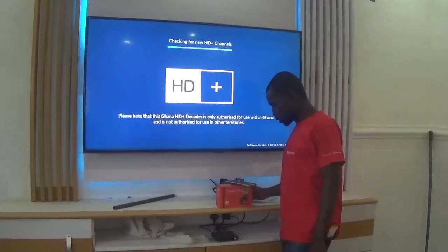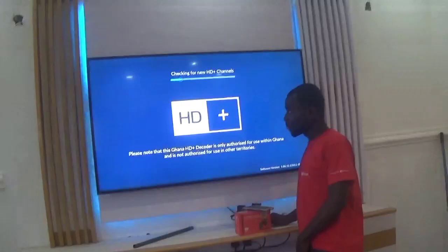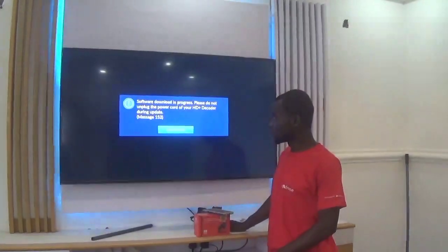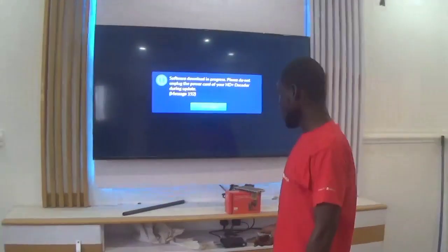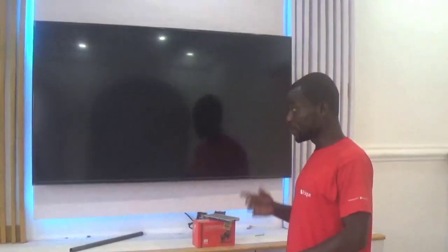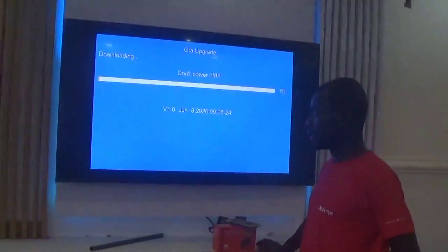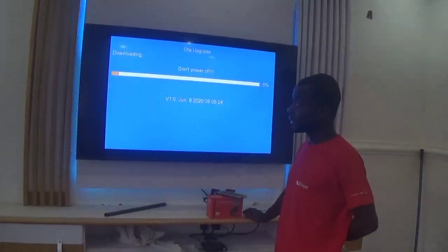As it boots, someone might ask why should you buy this decoder — I'll get to that. One function it has: it's telling me it's doing an automatic upgrade. This is where the automatic update happens — it will send the decoder off and then come back on again. Don't power it off during this; if you make that mistake you will damage the decoder.